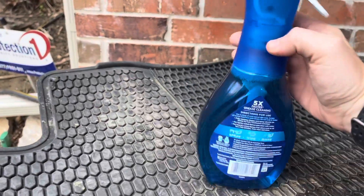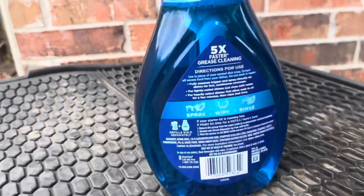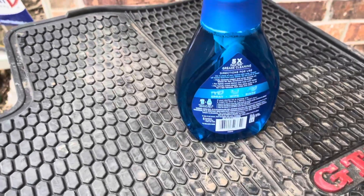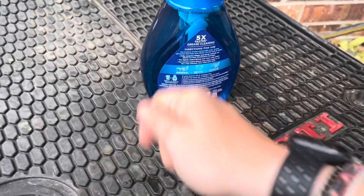I'll look at the back to see what it says. Spray, wipe, and rinse. So I'm going to spray it, take my tire brush, and scrub the crap out of this mat, and we're going to see how they turn out.